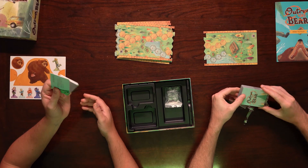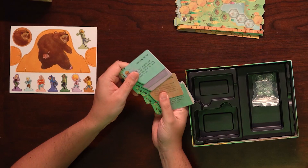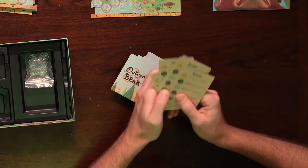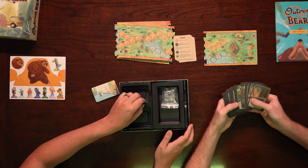Cards — this looks like something new from the prototype. It looks like asymmetric powers for the different players. These are like plastic cards too, like your ID. Like, I'm the park ID person. Reference cards and then the OutRun the Bear card.